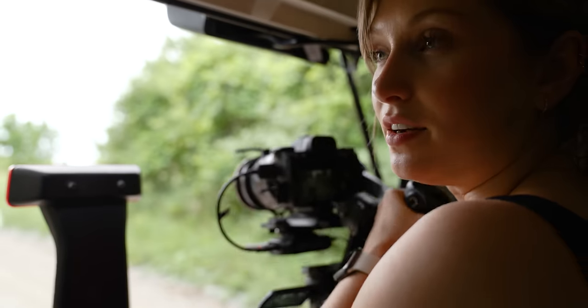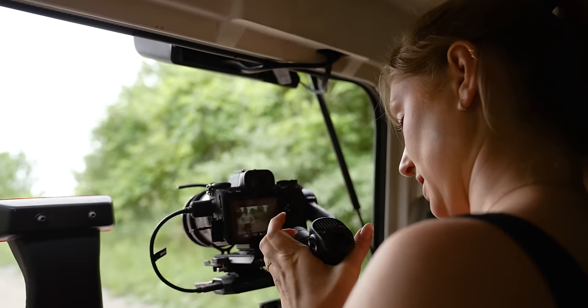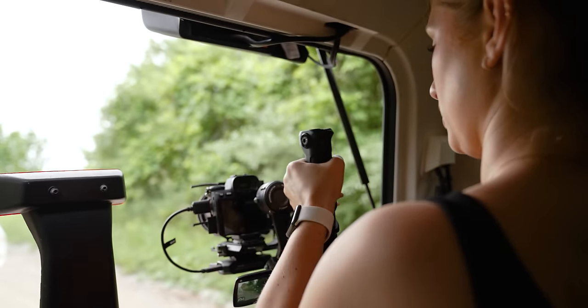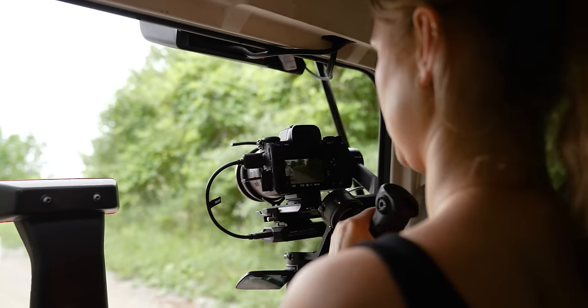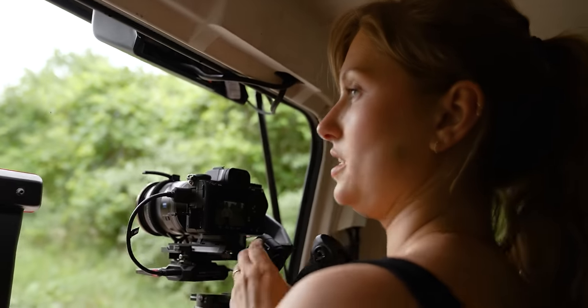We're doing a tracking shot of Joelle from the back of this car. I'm really loving this extra handle here, holding the bottom, because it really helps me keep the whole thing stable and flexible — rather than doing this with just the bottom pole, which I wouldn't really love. It's a little less sturdy, but this is my favorite position of the day.